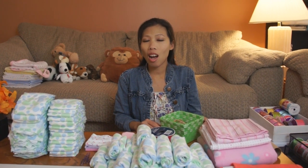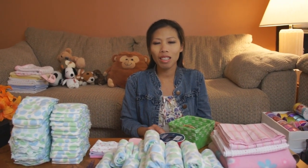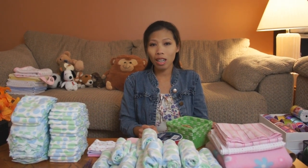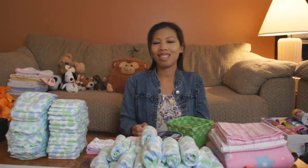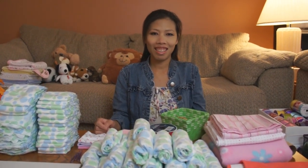Hello everyone, welcome back with Thom. Today I have a cool idea to make — I'm going to make the diaper cake 4x4 truck. Thom's going to make a 4x4 truck diaper cake. So let's get started and see what materials she's going to use.